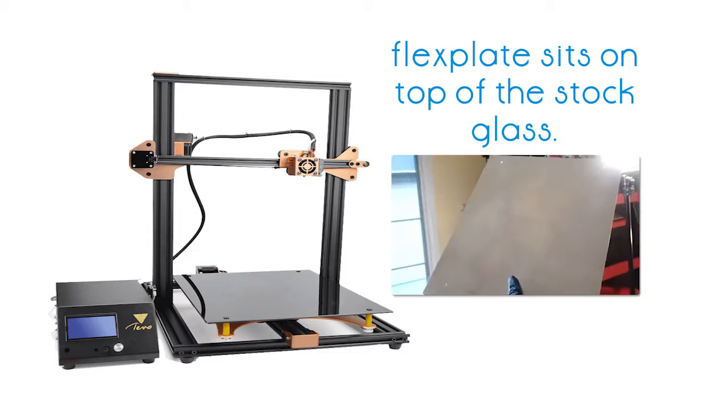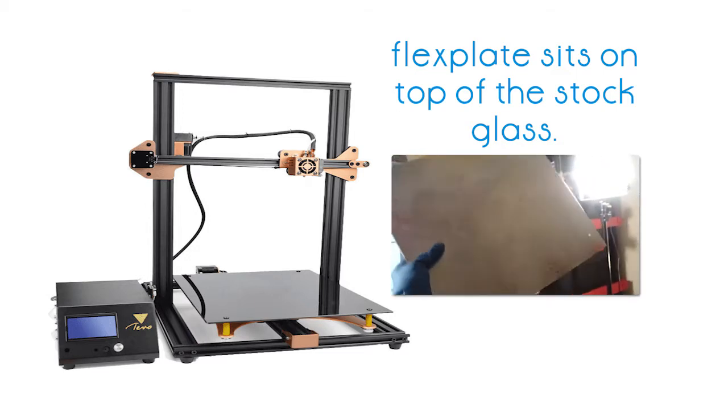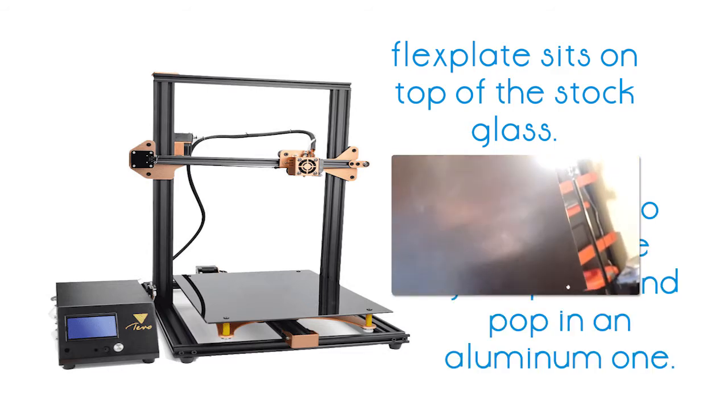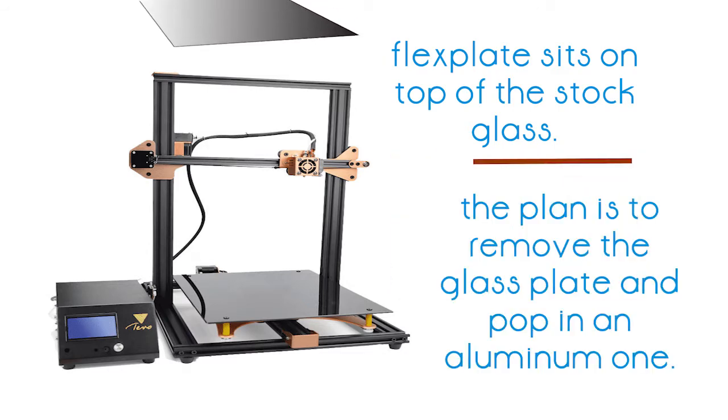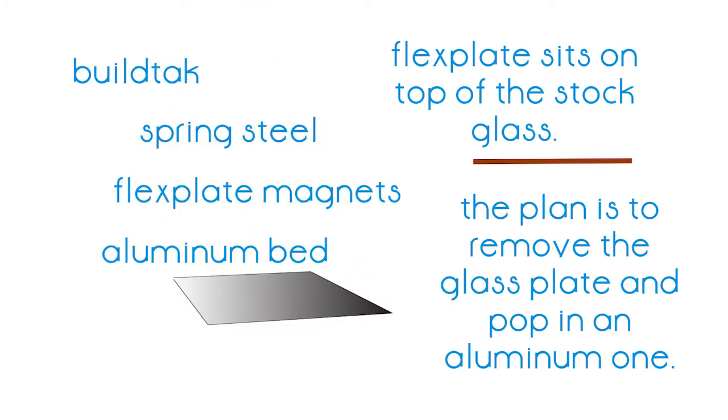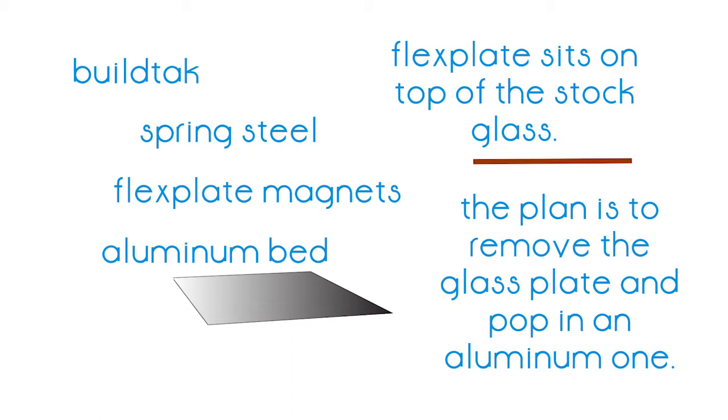We simply replaced the glass bed with this aluminum bed. This is the process of removing and cleaning the flex plate system, repairing the flex plate, removing the glass bed from the printer, and applying the newly repaired flex plate system to the new aluminum plate, then installing the new aluminum hot bed with the flex plate system onto the printer. So here we go.